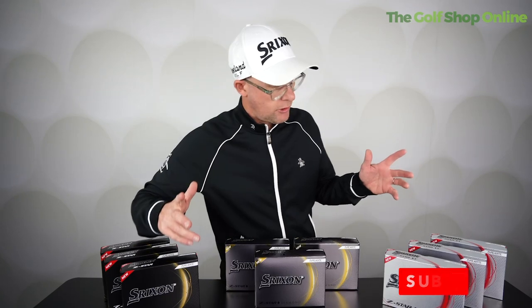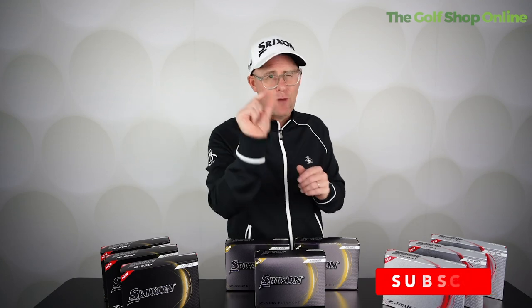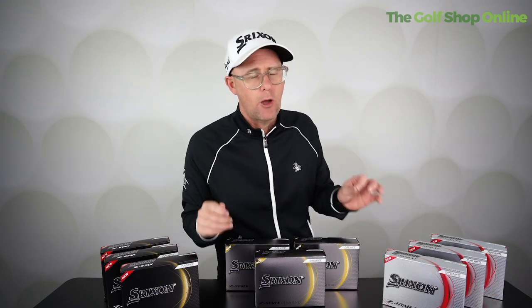They're all three-piece construction golf balls. When it comes to driver spin, these two are going to be the lowest, with this one being around a mid — but again, it's very small tolerances, and you'll find performance very similar across all three.